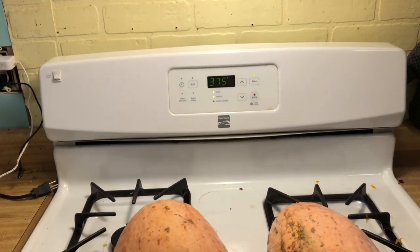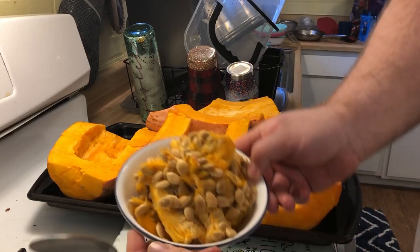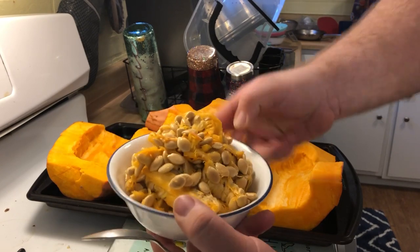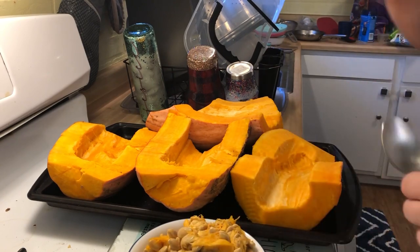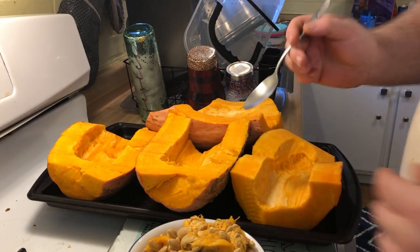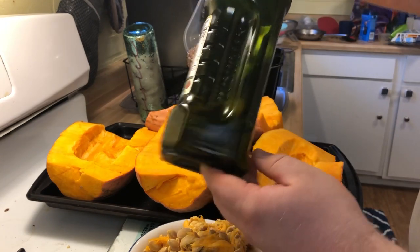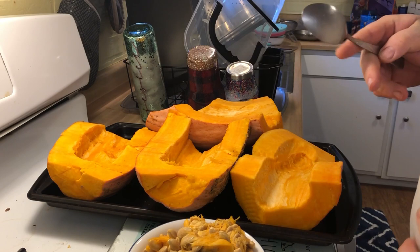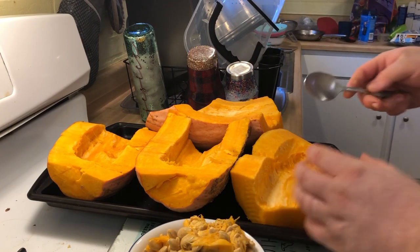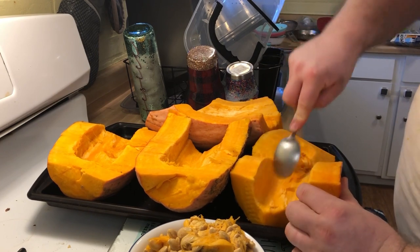The oven's preheating right now. That one squash yielded this entire thing of seeds — we gotta clean them up. We'll be putting some olive oil on top of them and bake them down. For prepping soups and purees, I'm gonna take a spoon and scrape, kind of like what you would with a pumpkin.